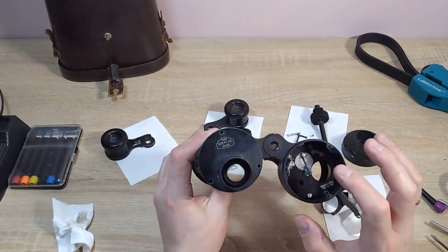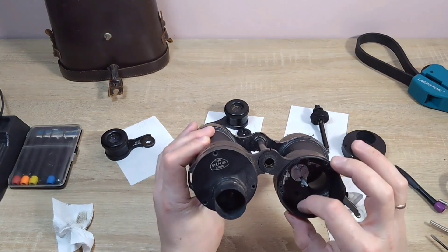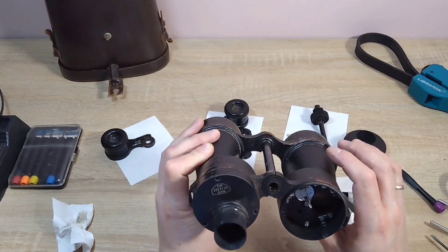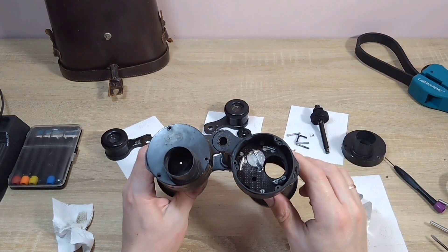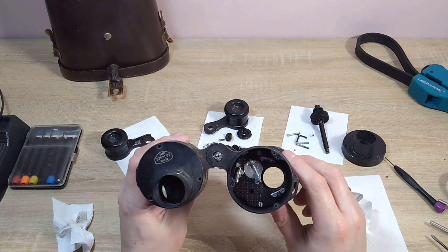Looking at this prism block, I'm curious about how the prisms were mounted. It seems like hot oil was dripped, and while it was not yet solidified, each prism was pressed into it. After that, you certainly have to hope the binocular alignment will be perfectly fine. In this particular case, the two prisms must be absolutely parallel - precisely parallel, not perpendicular.